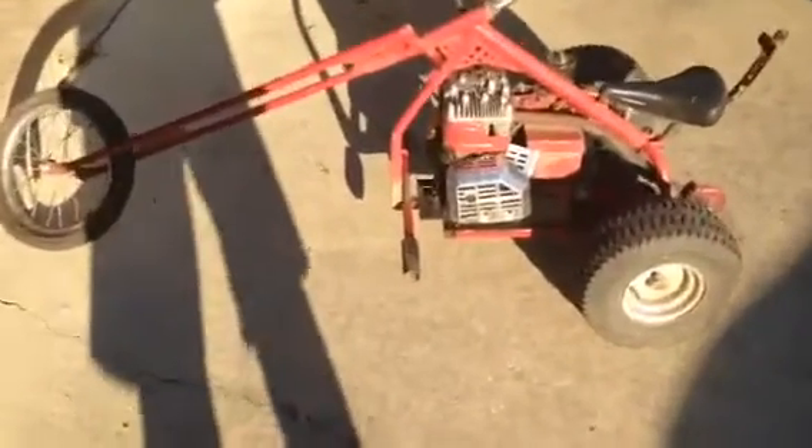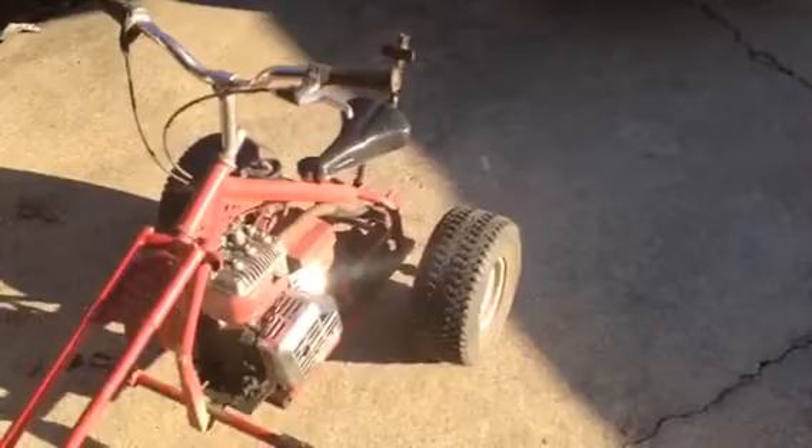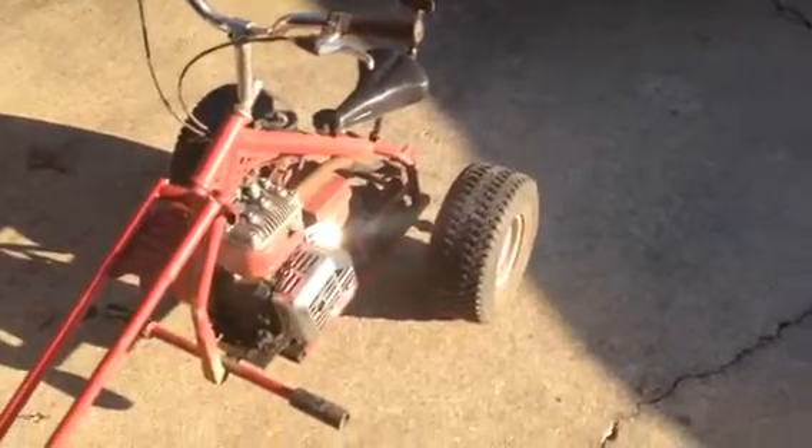Hi guys, I'm BoxingUSA1234. I'm doing a video today on a custom three-wheel chopper that I got from my uncle a couple days ago. It's not running right now — this is the first part of it. I'm going to get some more videos going on the restoration of this thing. It's got a little Briggs and Stratton engine on it.